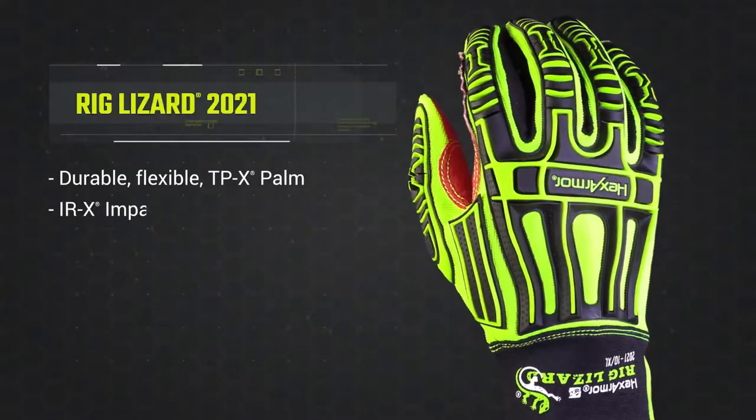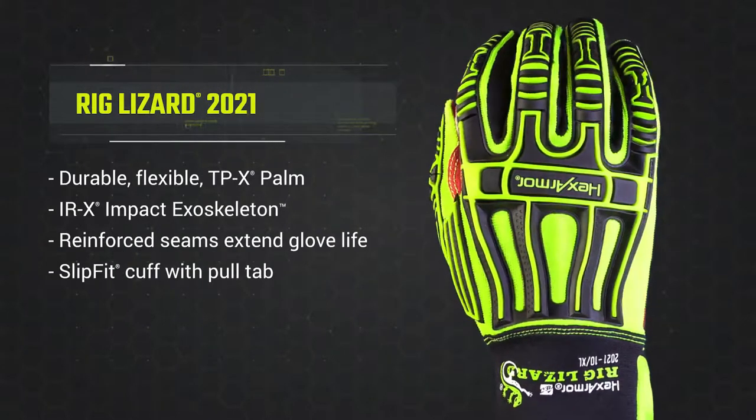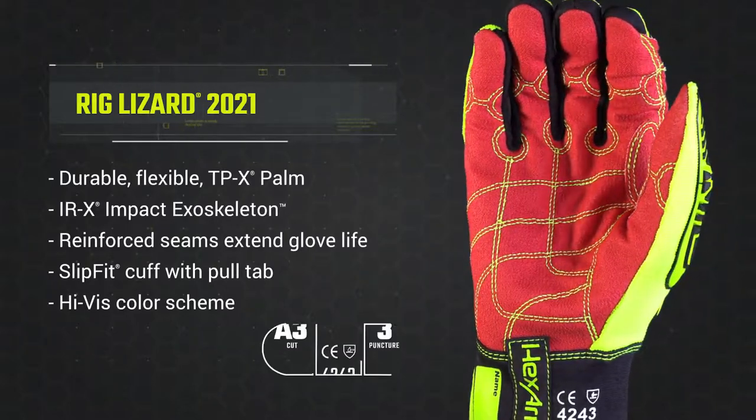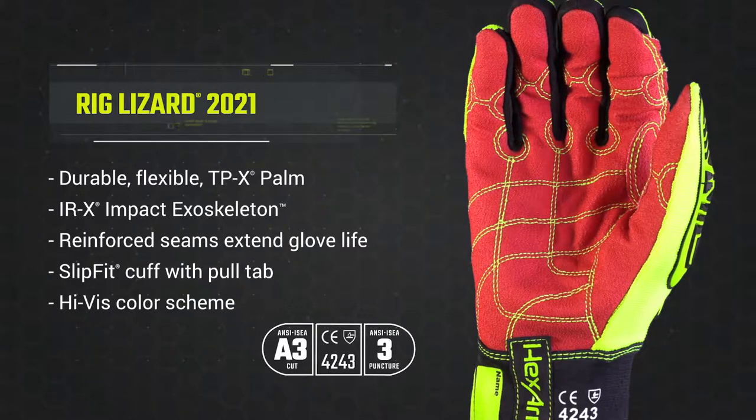A slip-fit cuff ties all the elements together, leaving you with a comfortable, protective glove featuring advanced safety technology. If you have any questions about the Rig Lizard 2021, please visit our website or contact us.